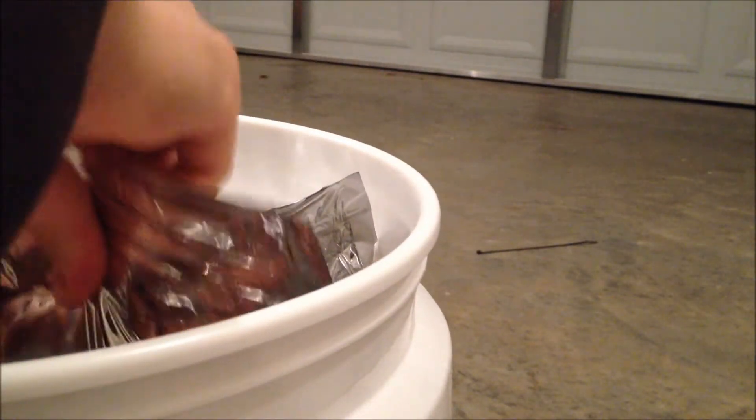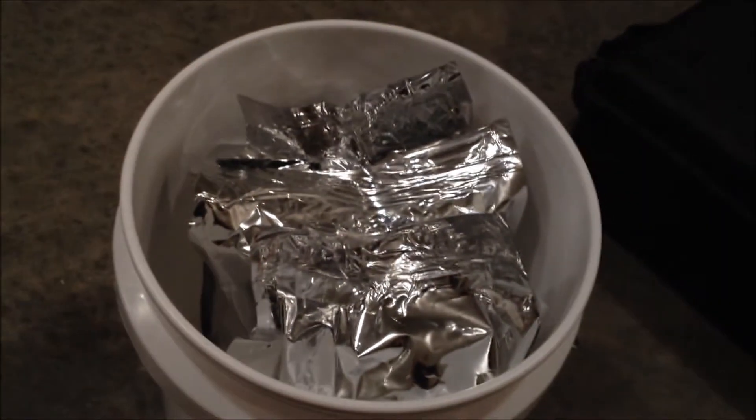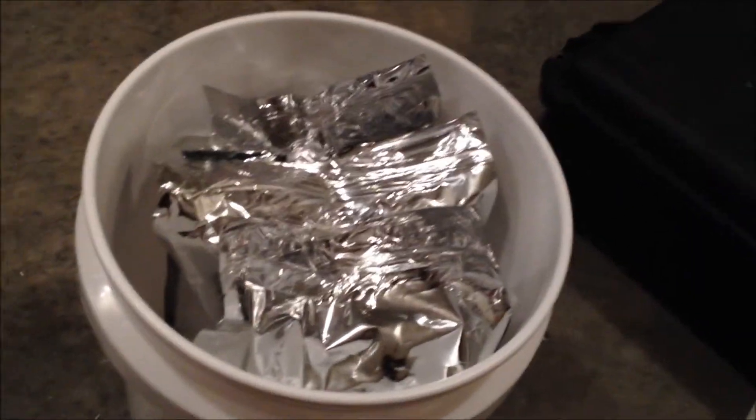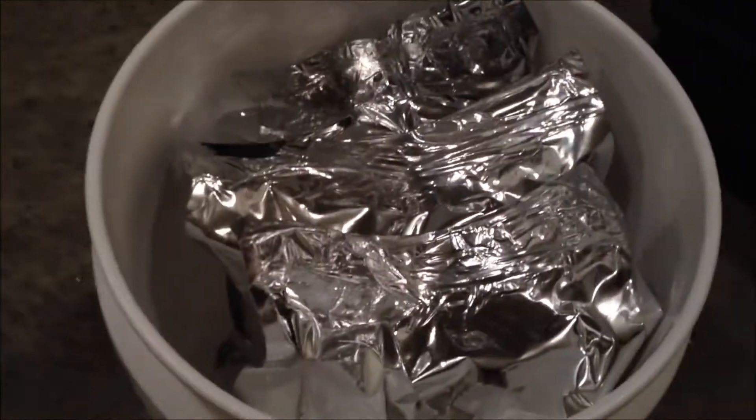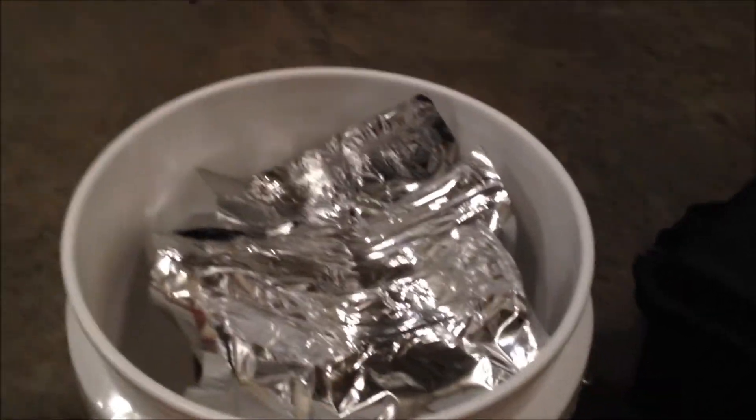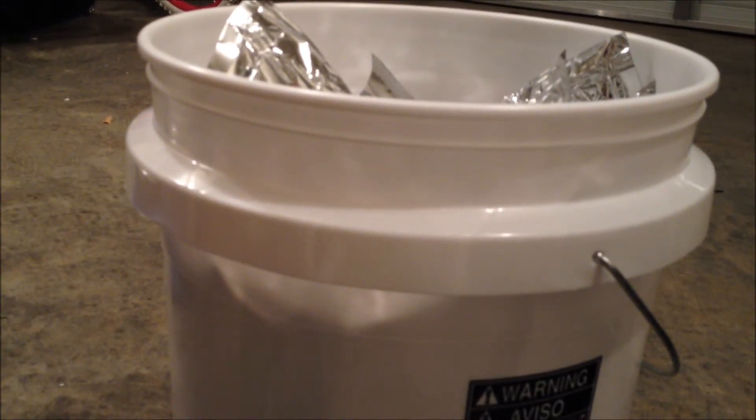Once we've got our bags marked, go ahead and start storing them into our food grade bucket. Take your food grade bucket and put your bags in there. The reason I like leaving six inches in the bag is because it gives us space to move the rice around inside so we can fit three bags in the food grade bucket. This is going to hold up to 20 pounds of white rice.